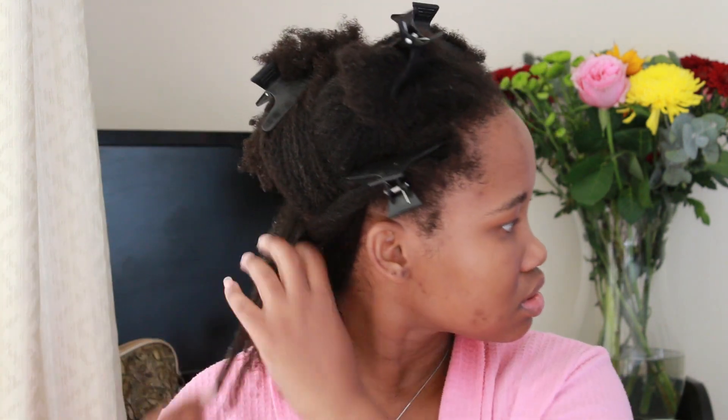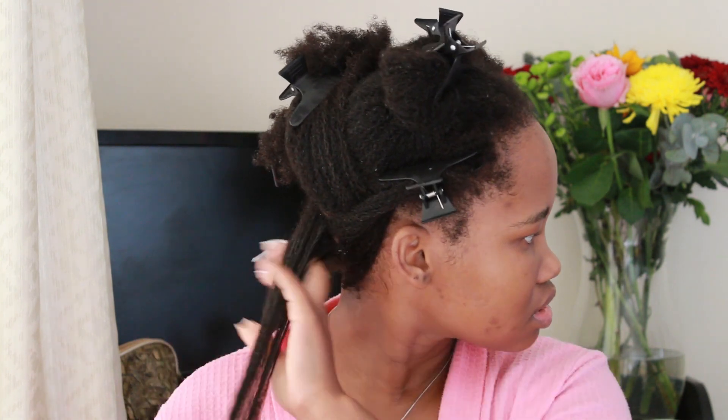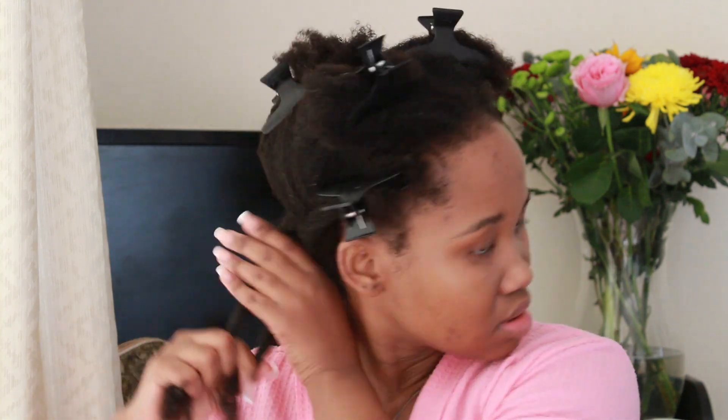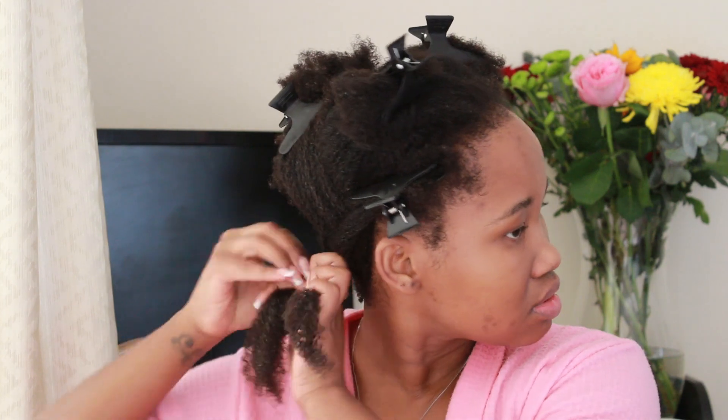At this point I'm just combing through the hair to get rid of any reluctant knots or tangles still in the way. When you have a great twist out, you ensure that your hair is not tangled. I was really working and raking in this product, also checking to see how the jelly was affecting my curl pattern, and I was already seeing some results.